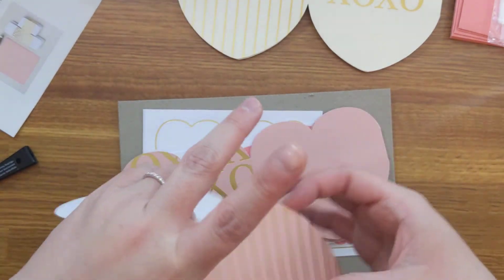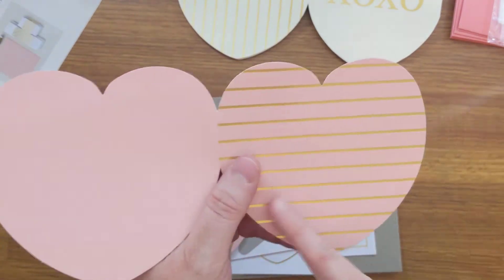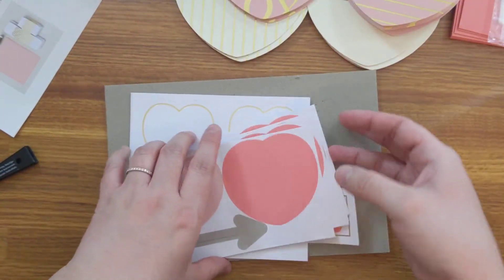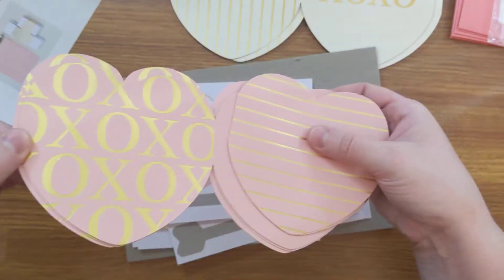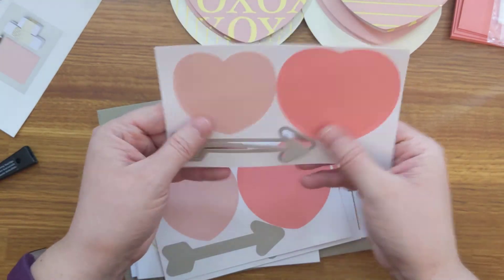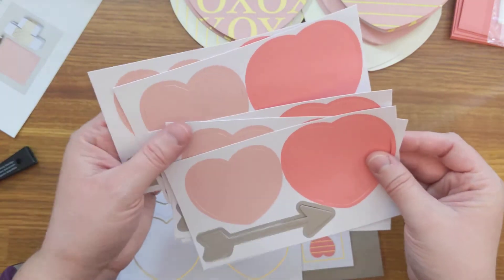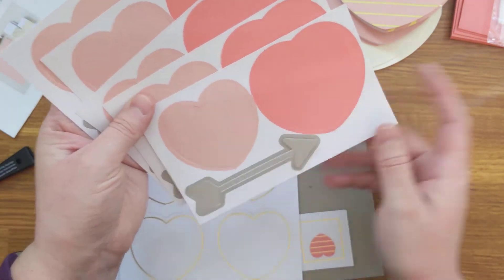And then we have our pink one here, which is designed just a little bit differently. We have our plain flirty flamingo heart, our XOXO print, and then our sweet little horizontal gold foil lines. Super cute — we get 10 of each of those. And then all of our die cuts — we have our flirty flamingo and blushing bride hearts. Actually, this might be blushing bride, not flirty flamingo. And then we've got our gray granite arrow here, so cute. You get five of these, so a total of 10 pink hearts — five blushing bride, five flirty flamingo — and then five of these little adorable arrows here too.